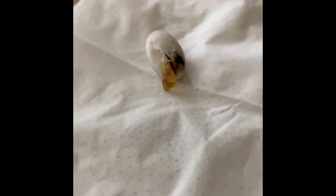Hi guys, today we are going to be watching my two lizards hatching and me setting up their cage.